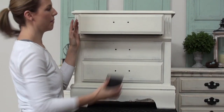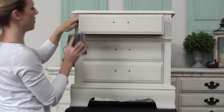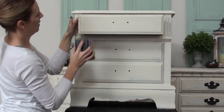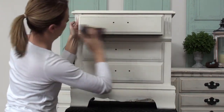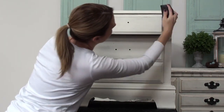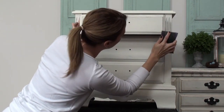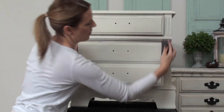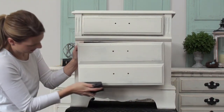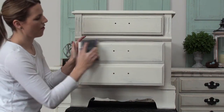So here I'm going to start on my drawer. I'm just taking my sandpaper and as you can see, you can totally see wood coming through — that's what I want. I go completely around the drawer face, and then there's detailing sticking out on my drawer so I want to go over that too.